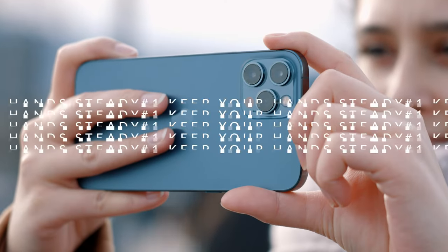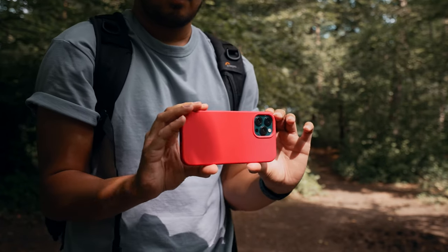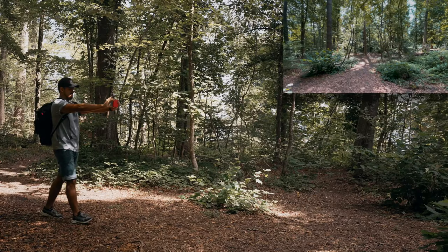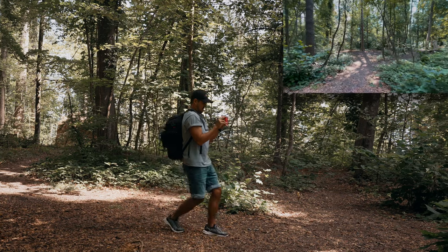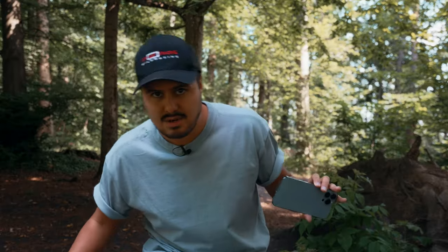Tip number one is to keep your hands steady. One of the best ways to stabilize your iPhone footage is to keep your hands as steady as possible. When you're filming, try to hold your phone with both hands and your elbows tucked in close to your body. This will help reduce camera shake and make your videos look a lot smoother, preventing your viewers from getting dizzy and vomiting all over the place.